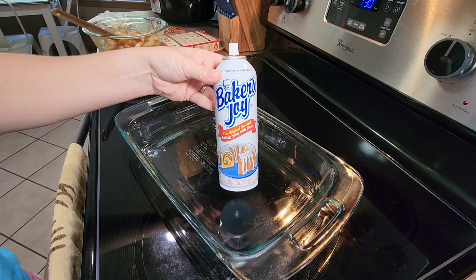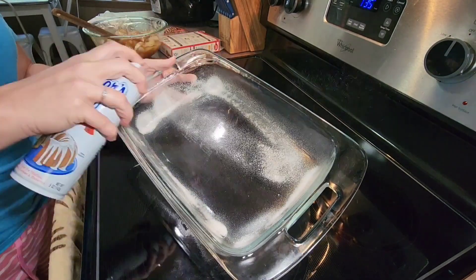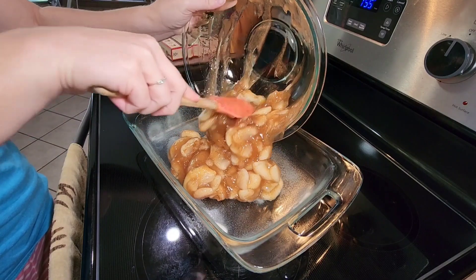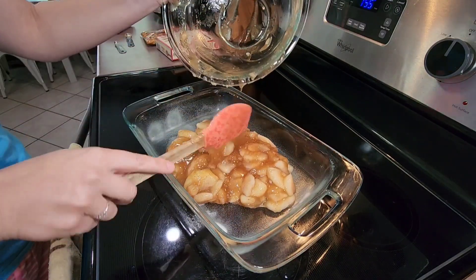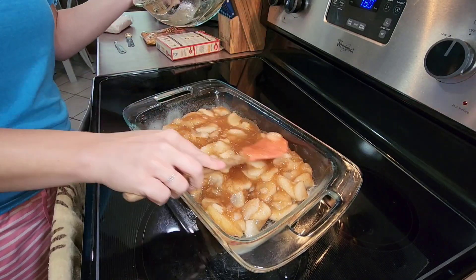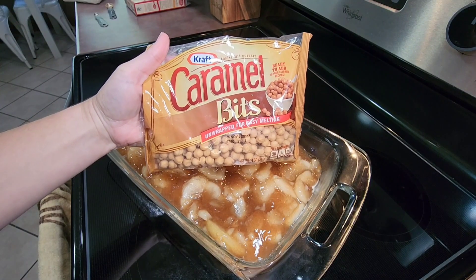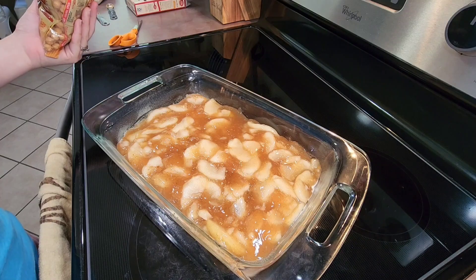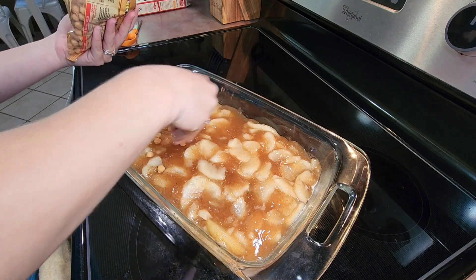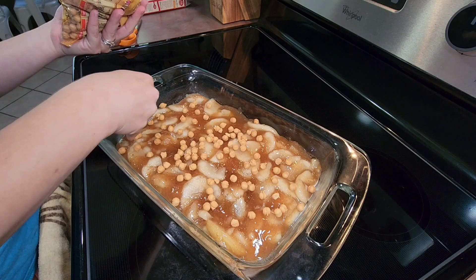I spray a 13 by 9 inch baking dish with baker's joy, then add all of those apple ingredients into the baking dish and spread it out evenly. I actually made two caramel apple dump cakes that day — one for our family, and after my mom tasted it she asked me to make another one so she could take it to work and share with her co-workers, because it is that good. After getting my apple ingredients in the baking dish, I take an 11-ounce bag of caramel bits and sprinkle those on top. Let me know in the comments what your favorite fall dessert is!